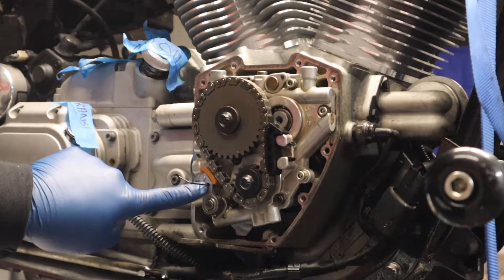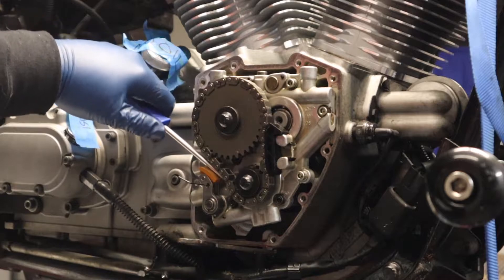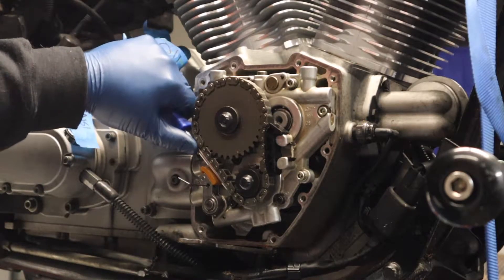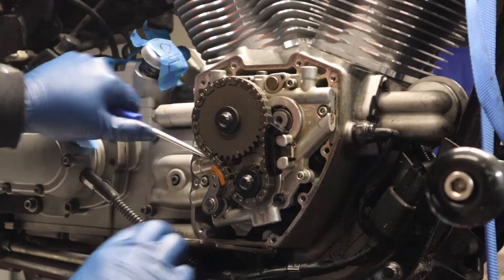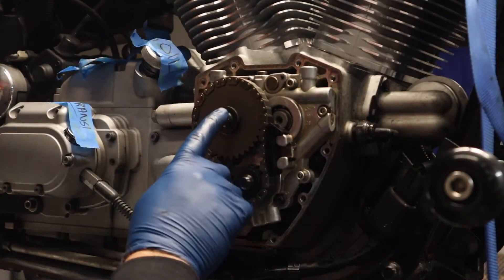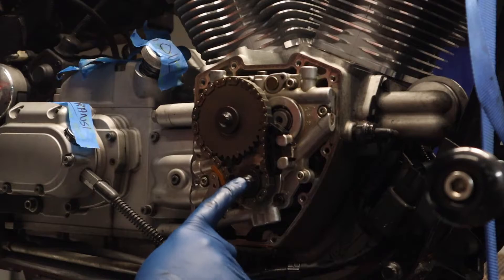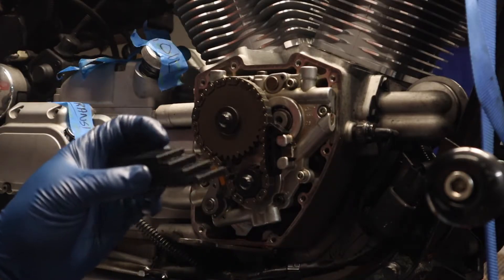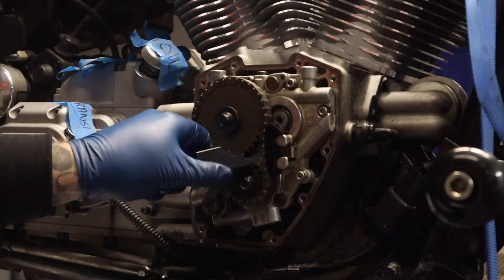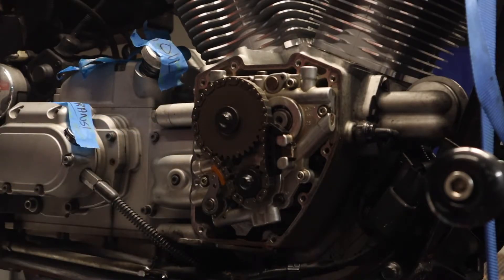Now we're gonna take the chain tensioner lock out with a little allen wrench and slowly let it rest onto the chain. What the manual says to do is use a flathead screwdriver to take the tension off, take the lock out, and then just let it down gently — don't let it slam because it'll damage the shoe. Now we're gonna torque these down.